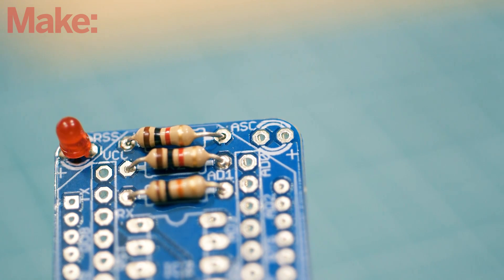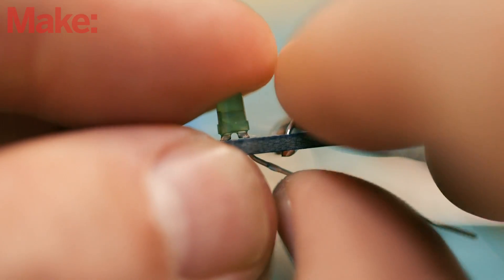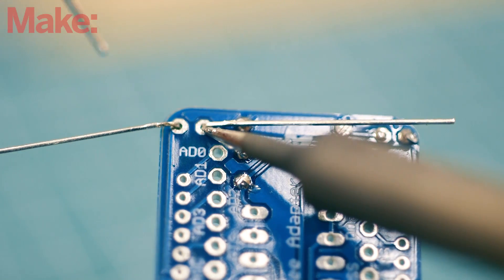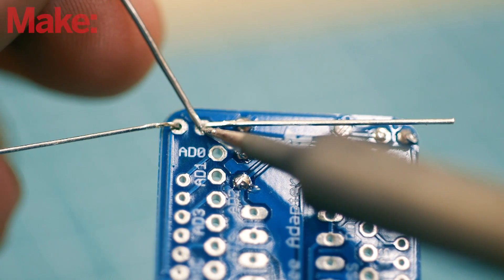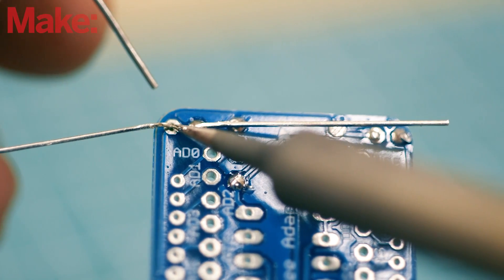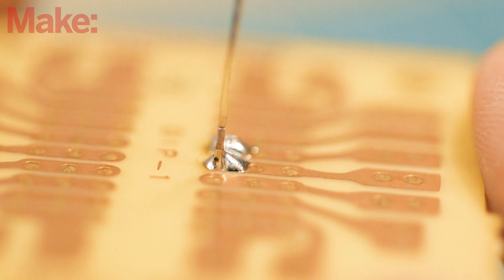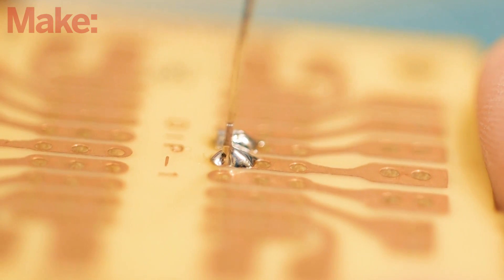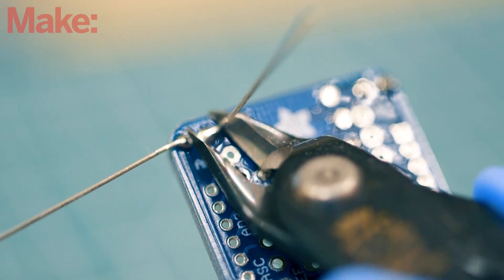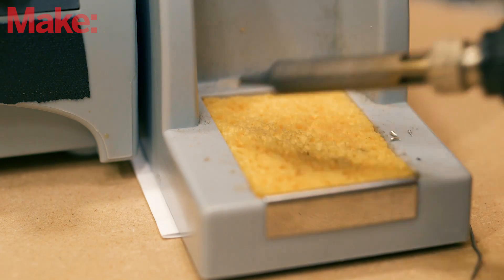Soldering components onto a PCB is a very similar process. Insert the component into your board, sliding the wire legs through the holes. Bend the legs outward so the component doesn't fall out when you flip the board over. Touch the iron to the component leg and the solder pads simultaneously so they both heat up. With a clean and tinned iron, it should only take two to three seconds. Touch the solder to the other side of the component leg and wait for the solder to melt into the joint. Make sure the solder is actually bonding the leg to the solder pad — sometimes it forms a ball, which is called a cold solder. Electronic connections like this will be weak and extremely temperamental. Once you have a good join, trim off the excess with a pair of flush cutters. Clean and re-tin the iron every few connections you make, as dirty tools make for bad solder connections.